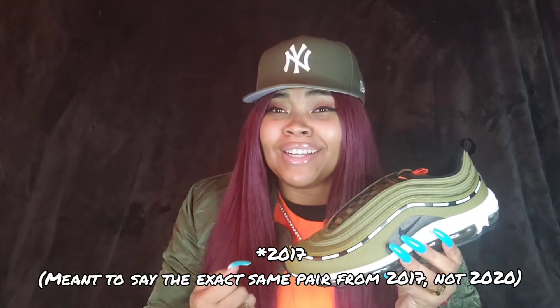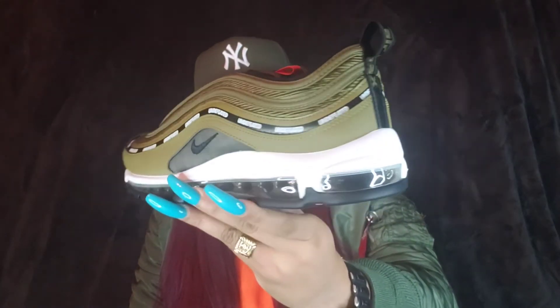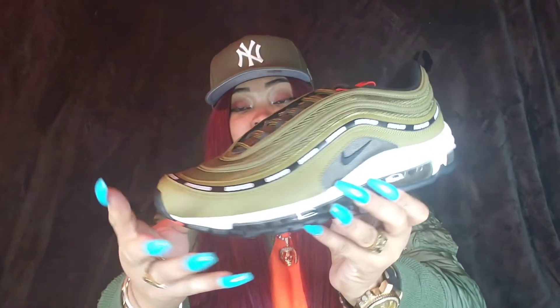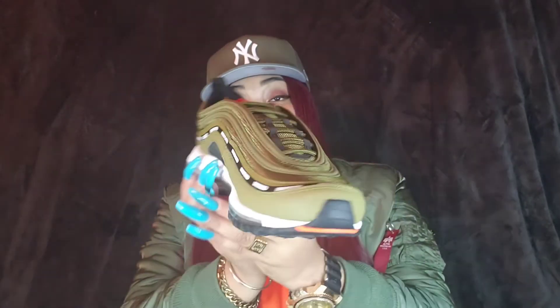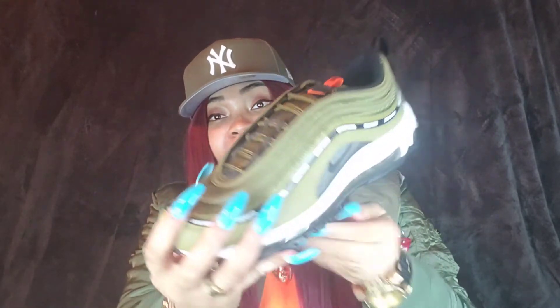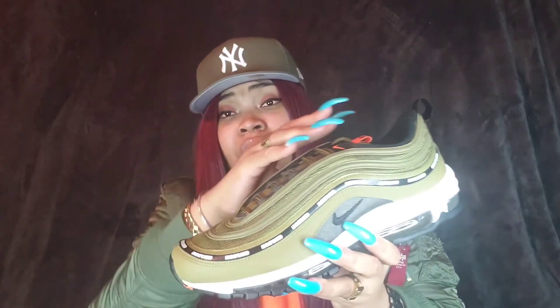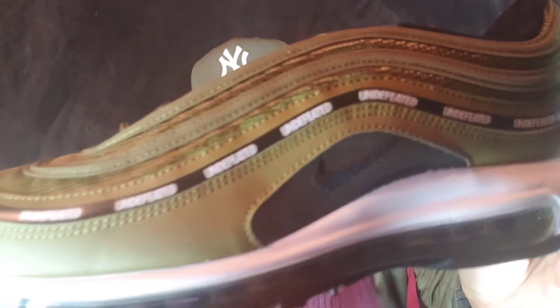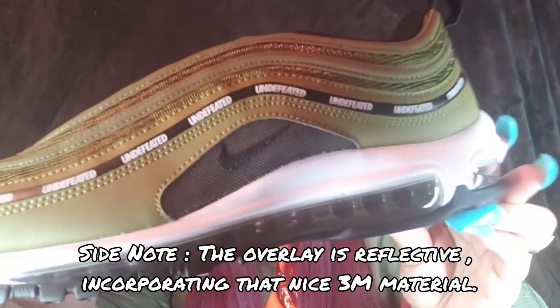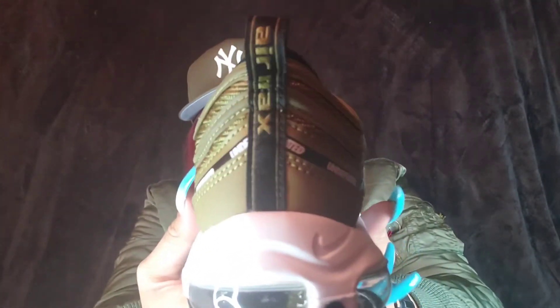As you guys can see, we have this really nice olive green coloring throughout the mesh and the leather upper. I really like this shade of green — I'm glad it's not a forest green or hunter green. This green gives you that army feel, almost like army fatigue. I think it looks super nice on this Air Max 97 silhouette. Right here on our wavy overlay, we have the word 'Undefeated,' and that logo is printed throughout the overlays, which I think is such a good touch.